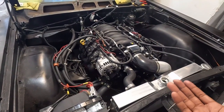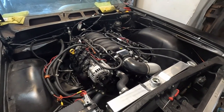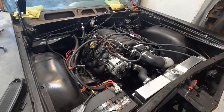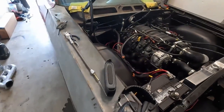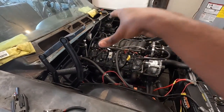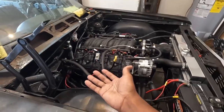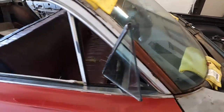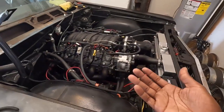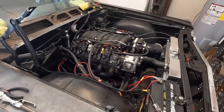This has a Texas Speed Bald Eagle cam in it — 227/234, I think 0.600 lift and duration with a 111 LSA. The hardest part about this build was trying to get the positioning of the motor and transmission correct, because you want it to sit perfect — that was the main key.